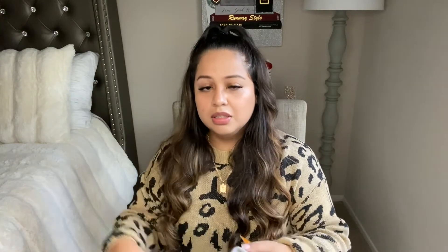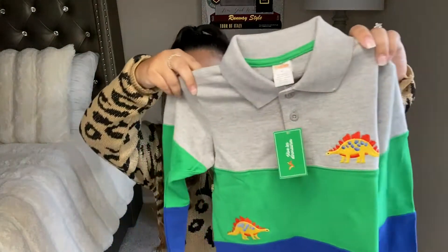Now moving on to my items from Gymboree. I thought Gymboree was completely closed because all their physical locations did close, but they have their online store still open and they have really really cute items. They have several different collections — a dinosaur collection, a back-to-school collection, a sports collection, and they even have a fall collection which is super duper cute.